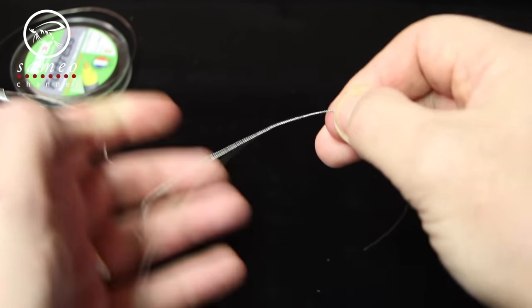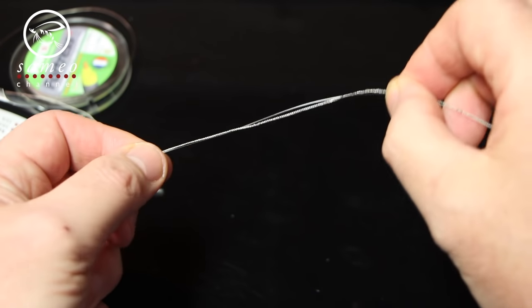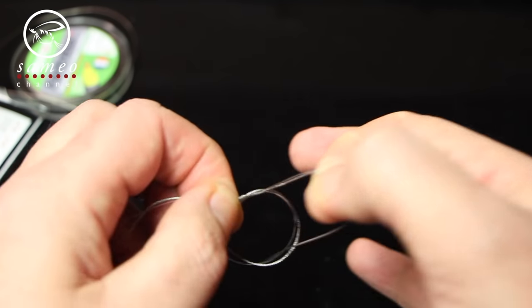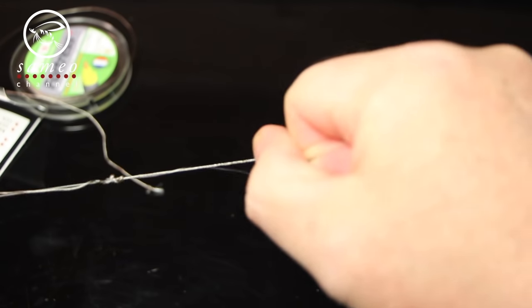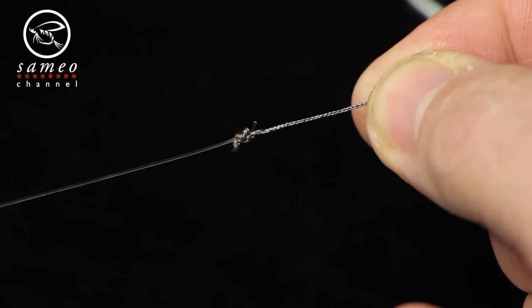To attach the tippet to the leader I use a surgeon knot, just like I would on ordinary tippet. You put the materials together and form a loop, make an overhand knot with both ends, and do it one more time. Wet and pull together — so easy. Trim the excess off and voila! A small and strong knot.